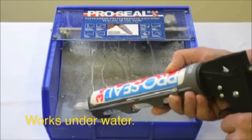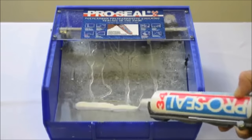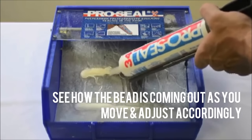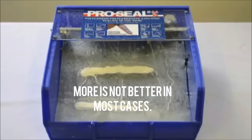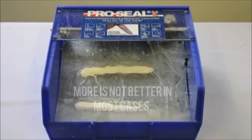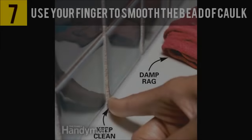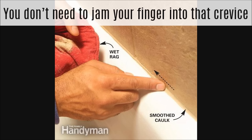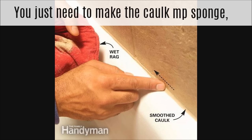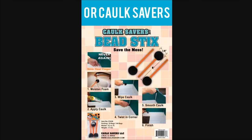Make sure you're using caulk specific for a shower or tub — you want something that can withstand the water. And look, it's no mildew! How awesome is that?